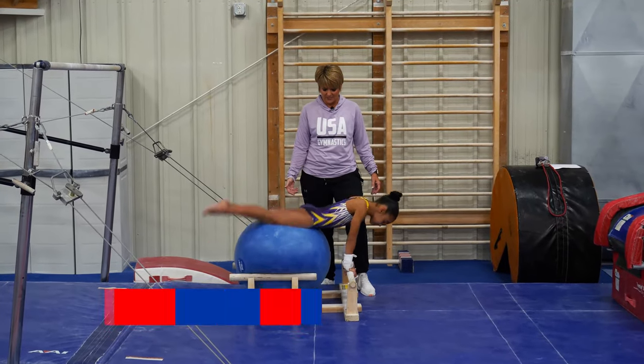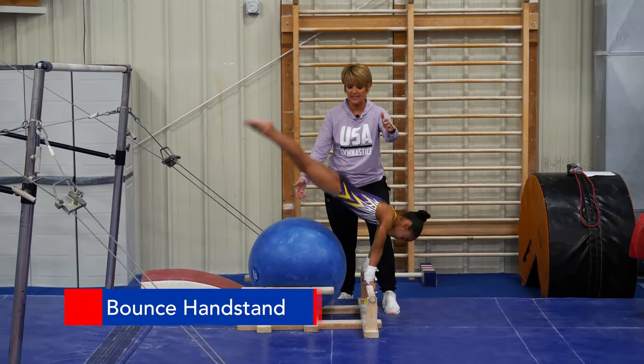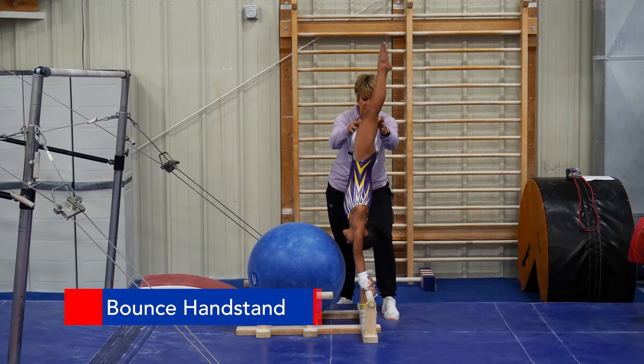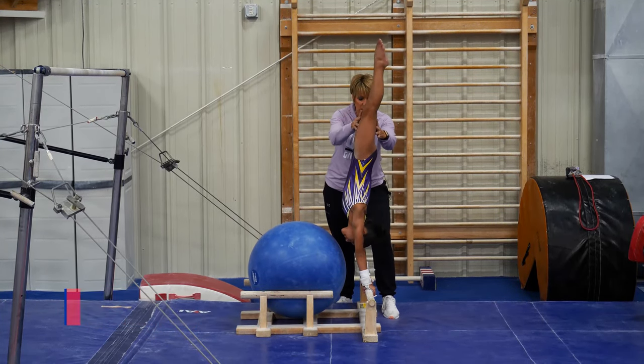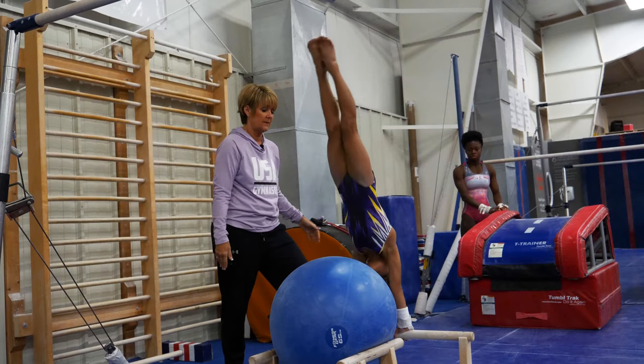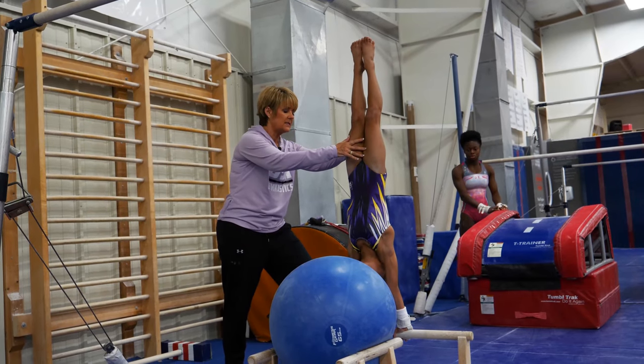This right here is one of my favorite stations. We call it the bounce handstand and it's a very active shaping exercise. They have to drop in the right shape and they have to maintain it on the way up or the ball does not bounce. We usually do these in sets of ten.